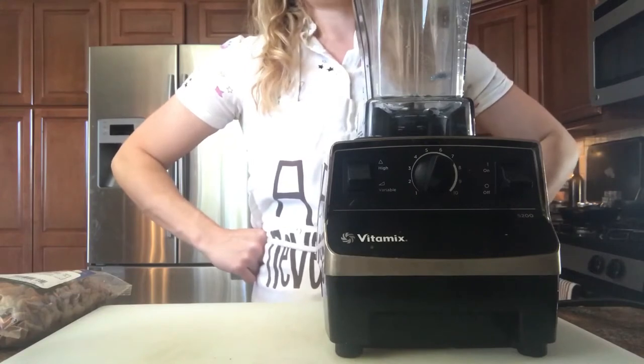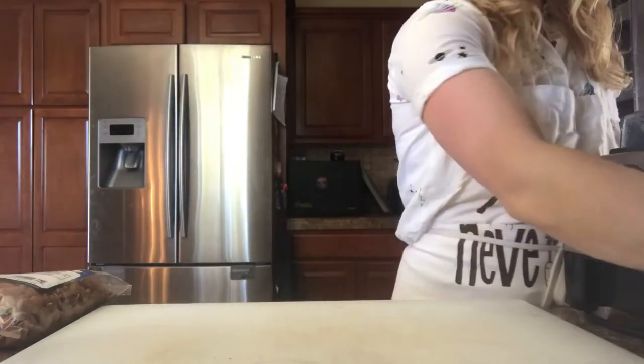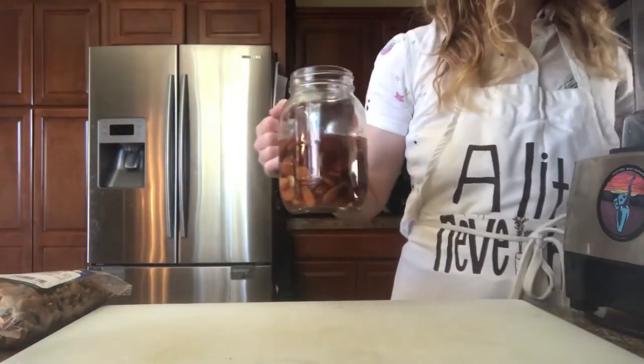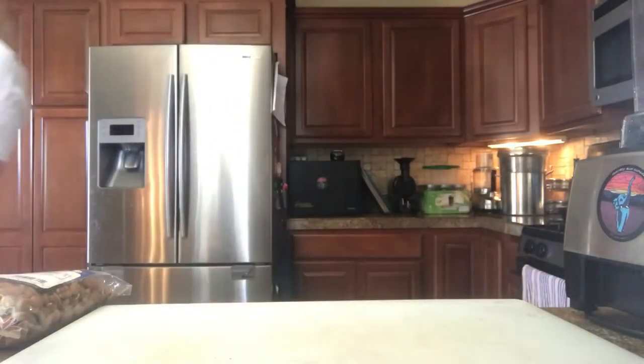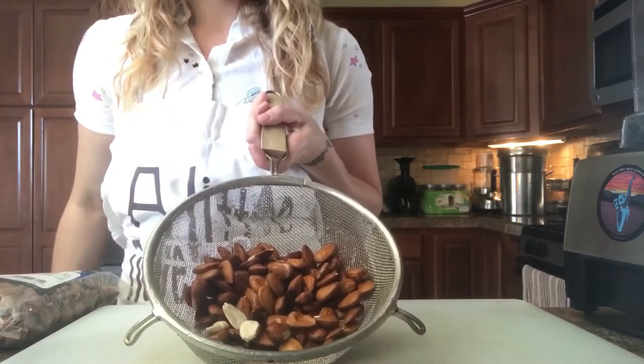So since your nuts are already soaked, let's go ahead and give them a good rinse. Pour them through your strainer. Make sure that when you're rinsing them, the water that runs through them is clear before you finish.